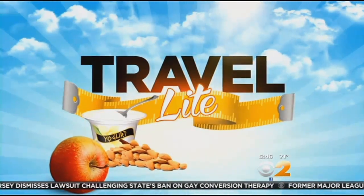To wrap up our week-long series Travel Lite, we're looking at ways to enjoy favorite summer fare without packing on the pounds. Today, Alex Dennis is taking on the true summer staple: barbecue.